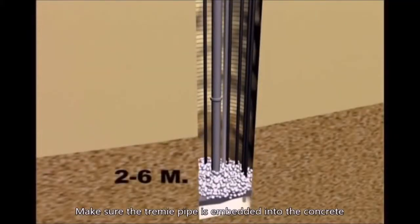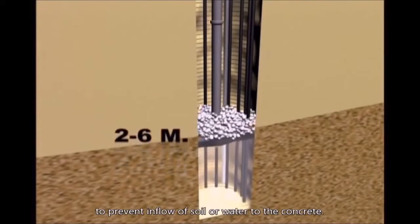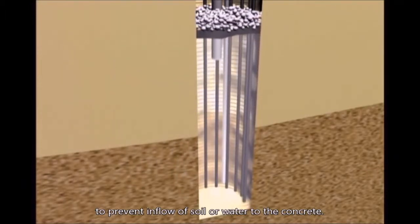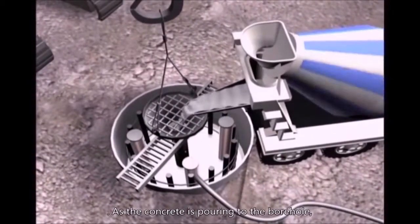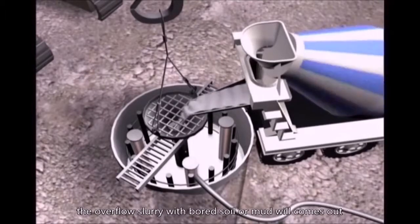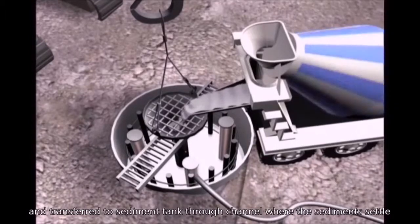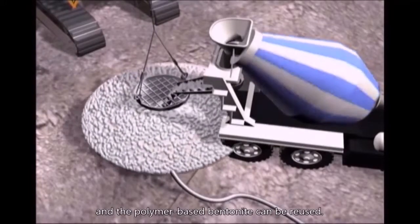The tremie pipe must remain embedded in the concrete to prevent the inflow of soil or water. As concrete is poured into the borehole, overflow slurry mixed with bored soil or mud comes out and is transferred to a sediment tank through a channel where sediments settle, allowing the polymer-based bentonite to be reused.